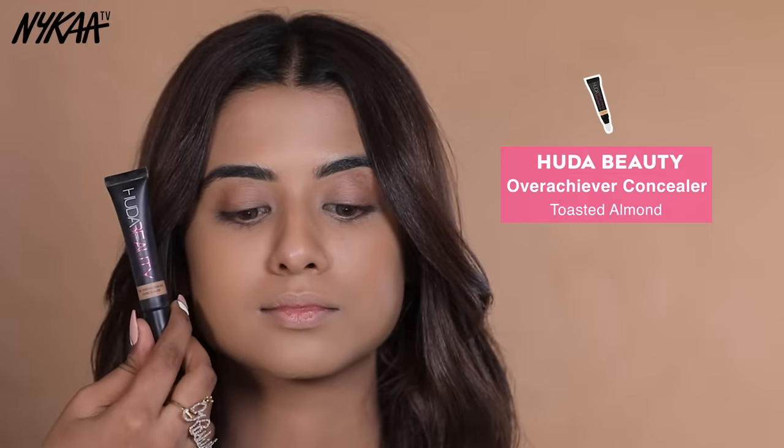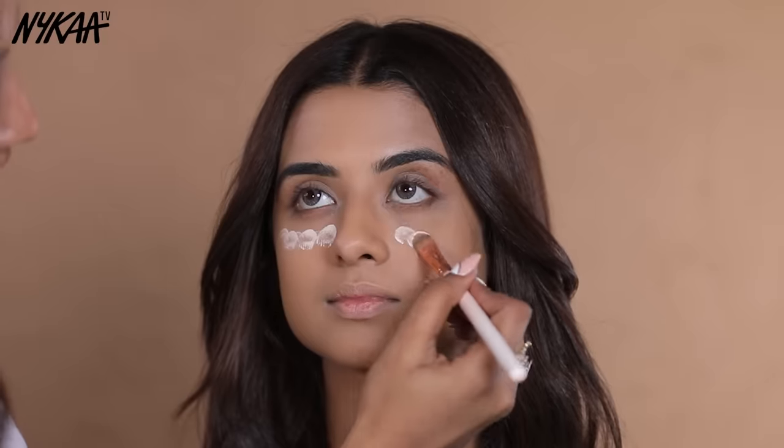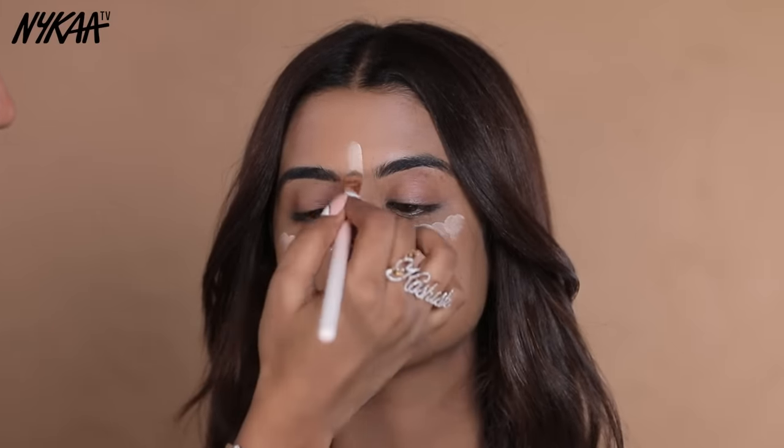Next, I am going to highlight the face features, which is very important for party makeup. For which I am using Huda Beauty Overachiever Concealer. First of all, apply a very small quantity under the eyes.